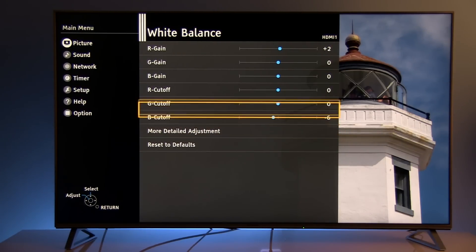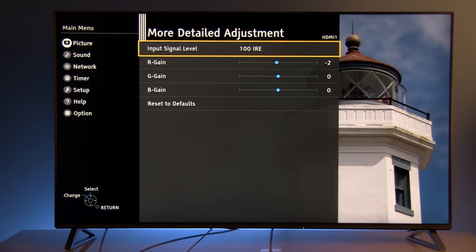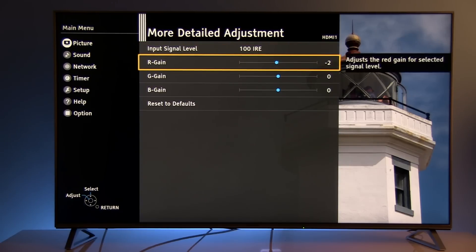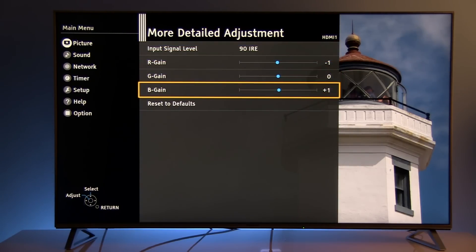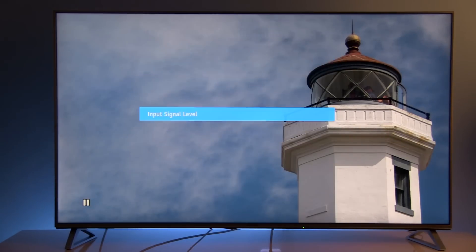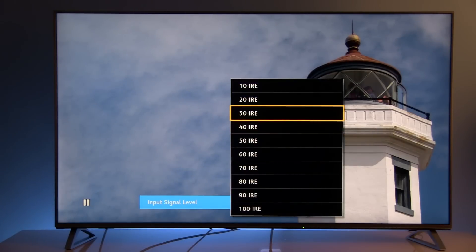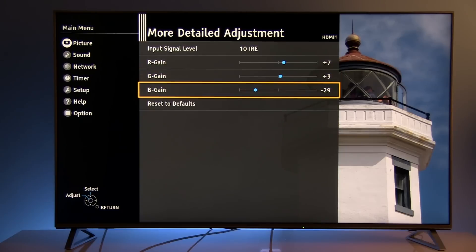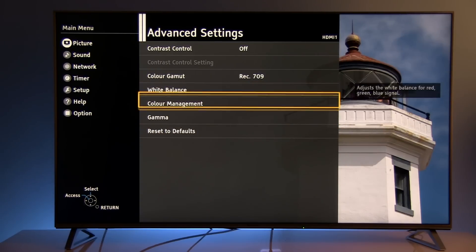White balance: by default True Cinema is very precise, so only small tweaks to the blue and red components are needed. In the multi-point adjustment, for each 10% step you can adjust white balance individually. I only reduced red gain to minus 2 at 100%. At 90%, red gain is minus 1 and blue gain is plus 1. The adjustments continue through each level, with the 10% point having a slightly bigger modification — but overall the default white balance is nicely adjusted without huge modifications.